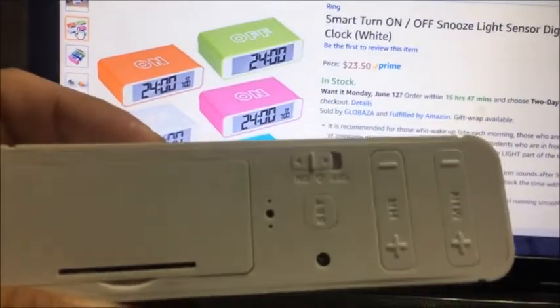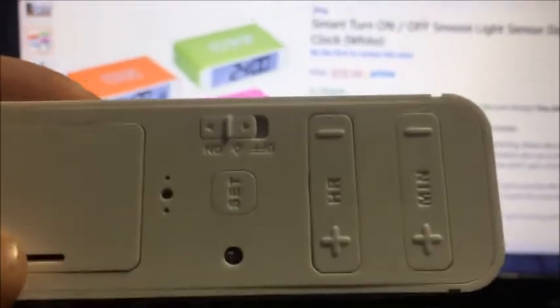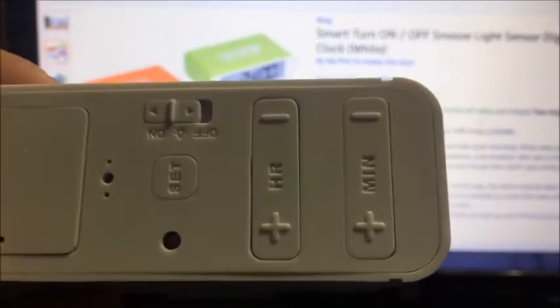It's super easy to set — right there, that's how you do it. Hit set, hold it down, and the clock will start to flash, and there's the hour and minute hands.